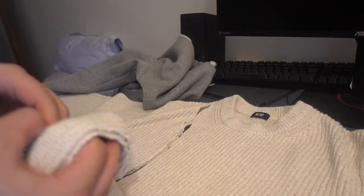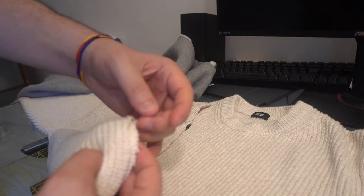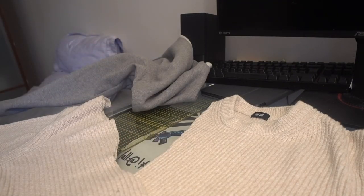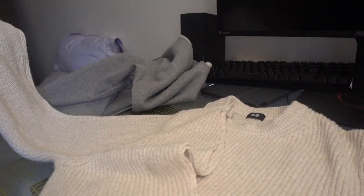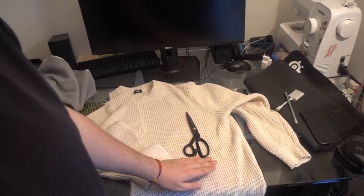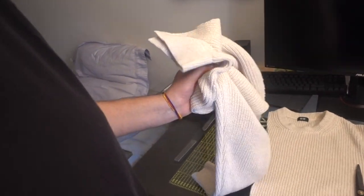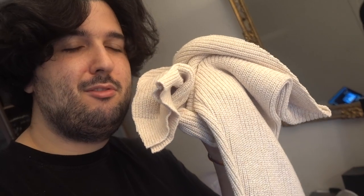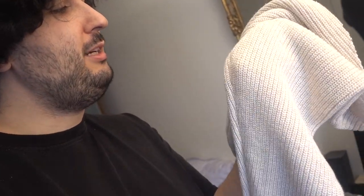The fabric is starting to fray already, so I need to stitch this right now — the more it frays, the harder it will be to stitch. I'm gonna keep this sleeve aside, maybe for another project, and for now I'm only using this part of the base sweater. Let me know what you think this cream knitted sleeve would match with — maybe I'll do it in another video.